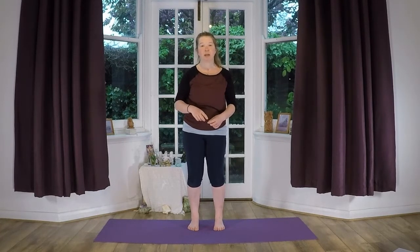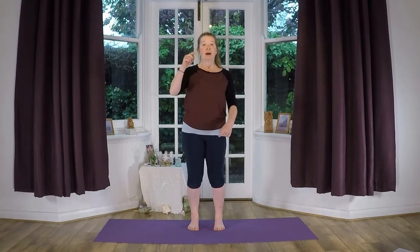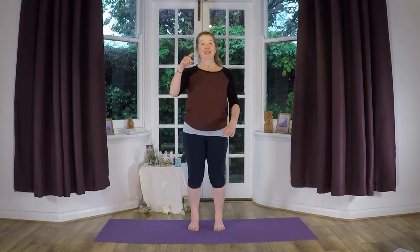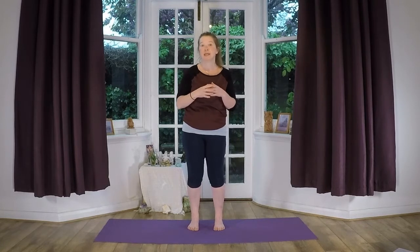Let's count to four as we're inhaling. So inhale: one, two, three, four. And then exhale. Inhale: one, two, three, four. Inhale. Exhale. We want to think about the breath a little bit when we're doing these poses, these postures.